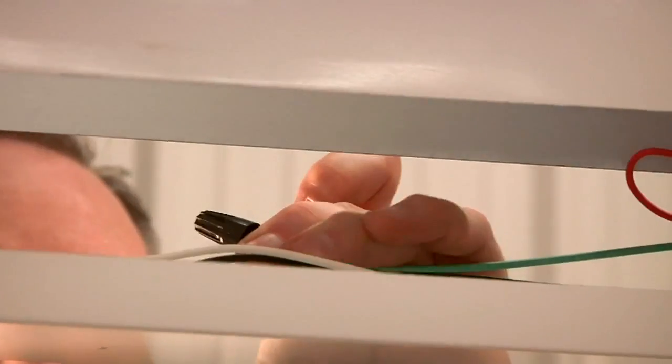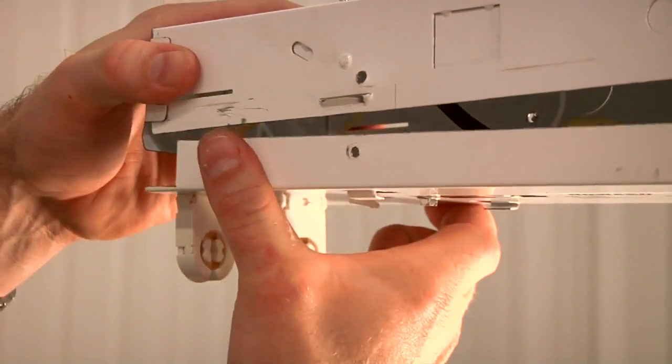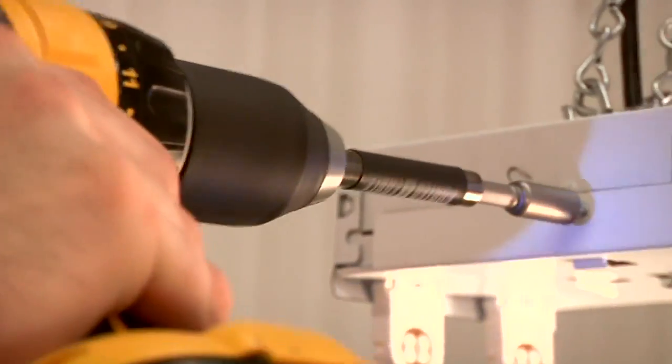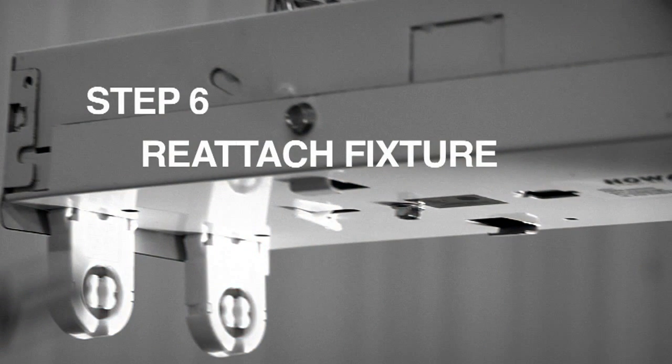Next, insert incoming power leads into the ballast disconnect plug. Close the cover and attach to the fixture body using screws included in the package.